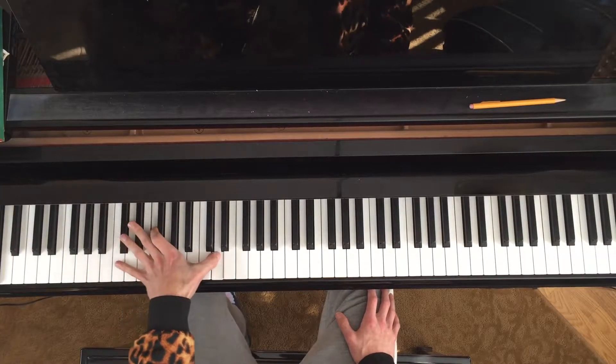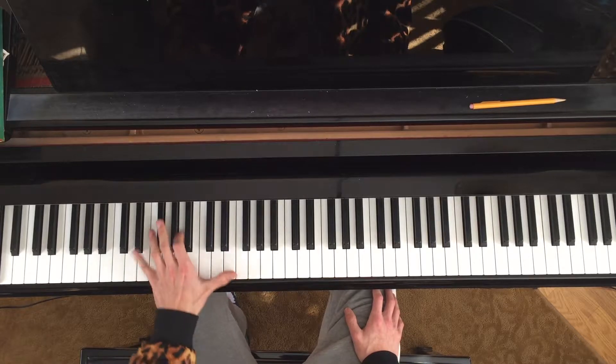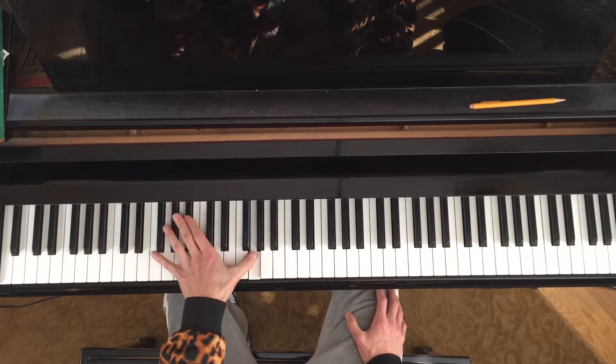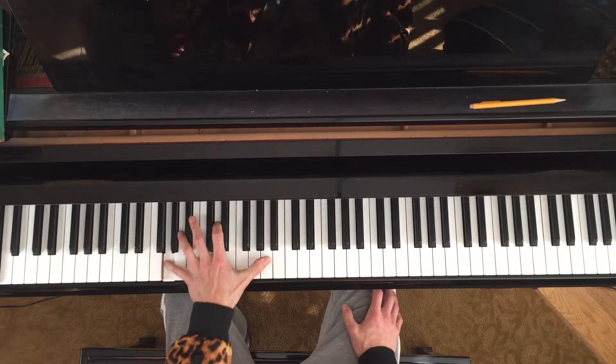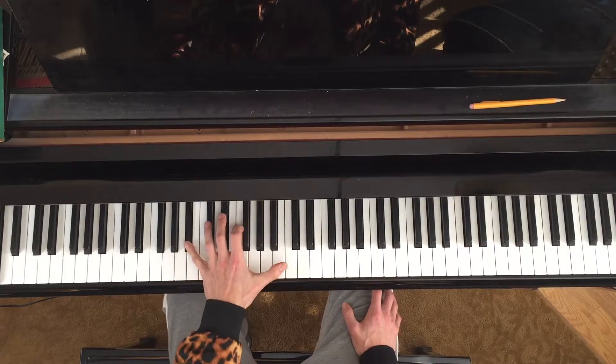Let's do a quick exercise before we get our single note in. We're going to go through all seven chords, doing a whole note per chord and arpeggiate in eighth notes - like this: one, two, three and four and... Then let's go back down the same way: one, two and three and four.